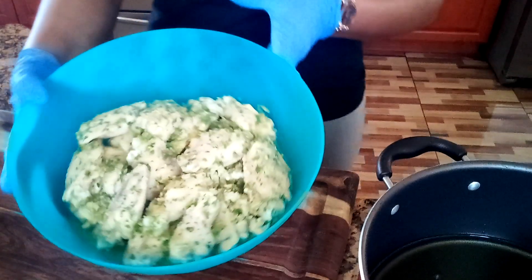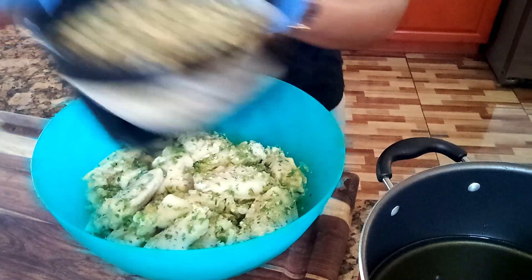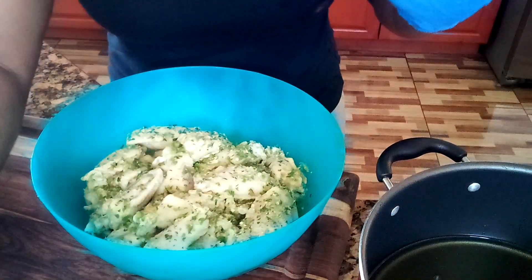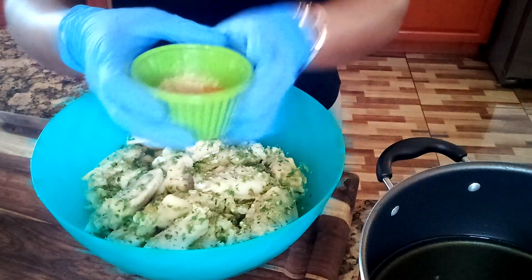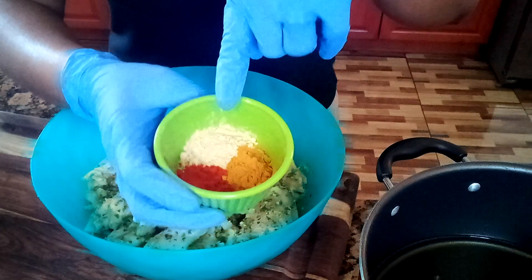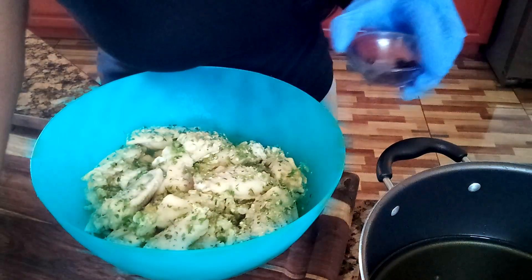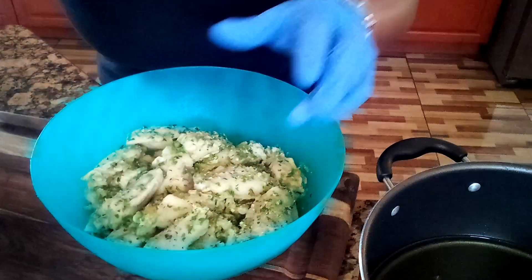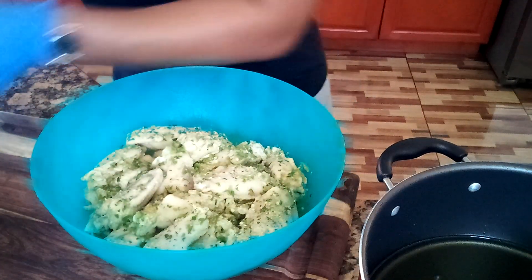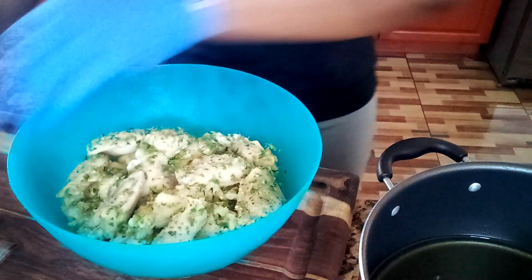Here I have my chicken wings already marinated for an hour. I have my pigeon peas, and also I have all my vegetables for my chicken. Here I have turmeric powder, paprika powder, and ginger powder — it's very good for you guys. I also have all my spice and garlic for my chicken, and my onion for my chicken. Over here I have my marinade for my rice.